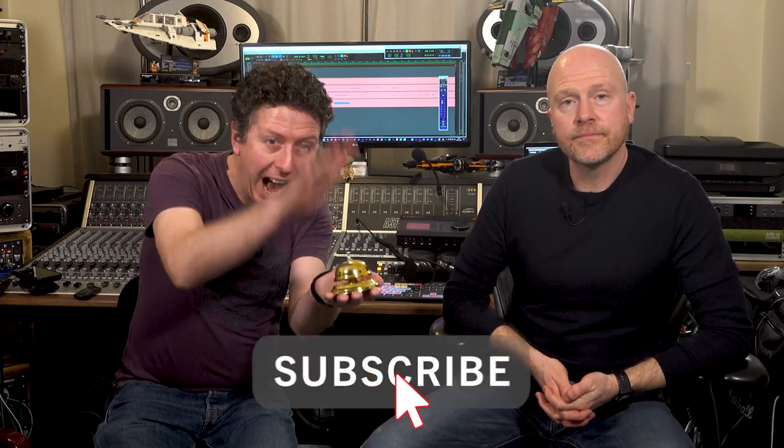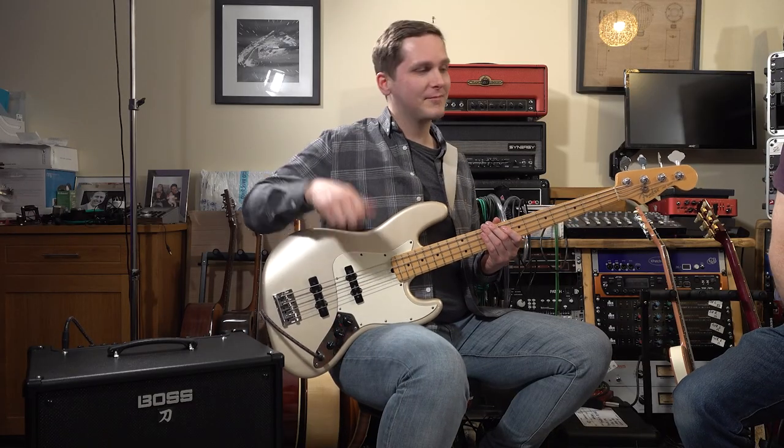We really hope you enjoyed that. If you did, please like, subscribe, and hit the bell. My name's James Ivey, I'm Paul Droop, and this is Ben Hearn from the Studio Rats, and we'll see you again very soon. Take it away, Ben!